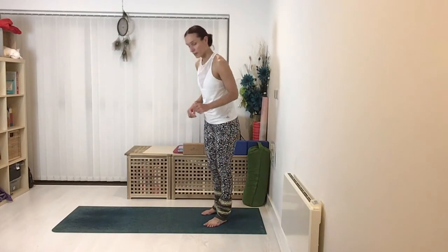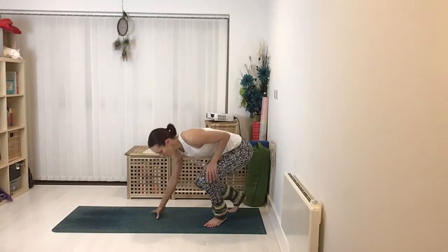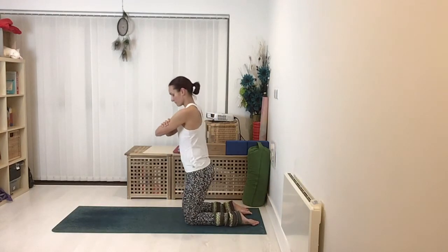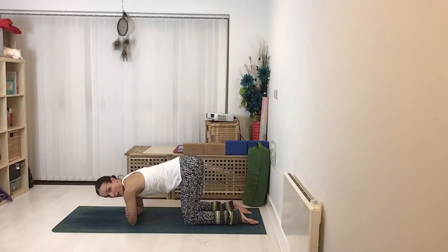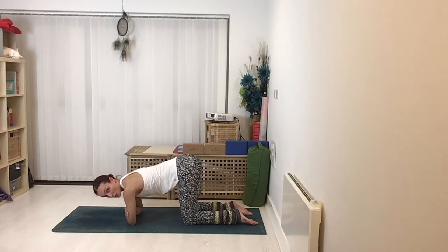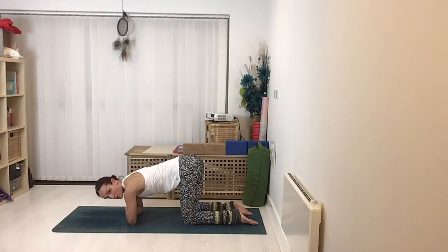We start by measuring up, and the base is really important because it's how we form that stable support system. We start down on the knees with the knees hip-width apart. To measure dolphin up really well, we hold on to the opposite biceps — the Popeye muscles — in each arm, and that gives us the correct spacing and width of the elbows. From there we bring the elbows down, directly underneath the shoulders. Watch out that you don't have them too far forward — they need to be directly beneath the shoulders.